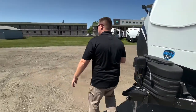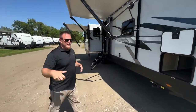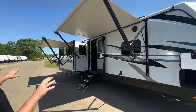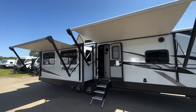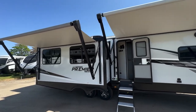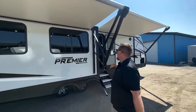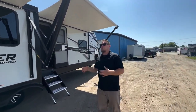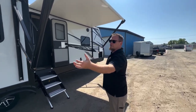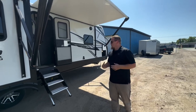Heading around to the door side — really unique on a travel trailer right now, but we get two awnings. There's always kind of an argument about having a door side slide because you lose a lot of awning space. But having those two awnings — one off the slide-out and one off your traditional standard — is really nice. It gives you full, pretty much tip-to-tip awning space.